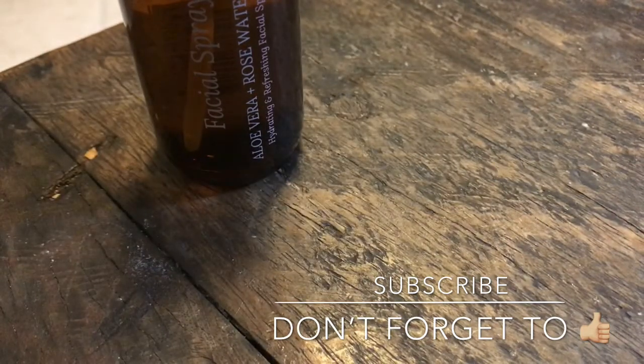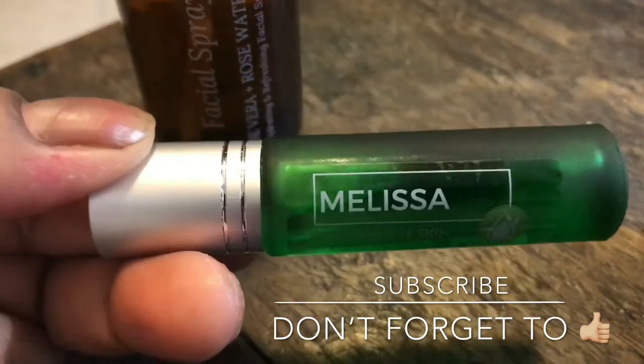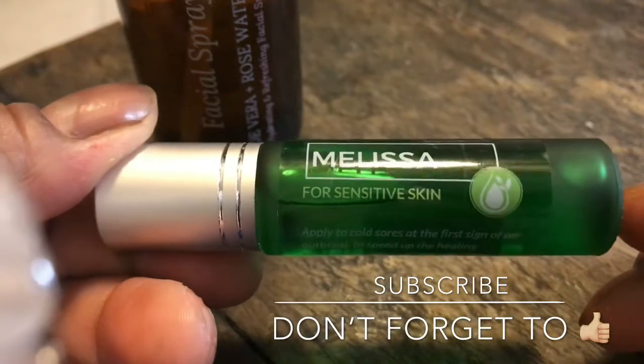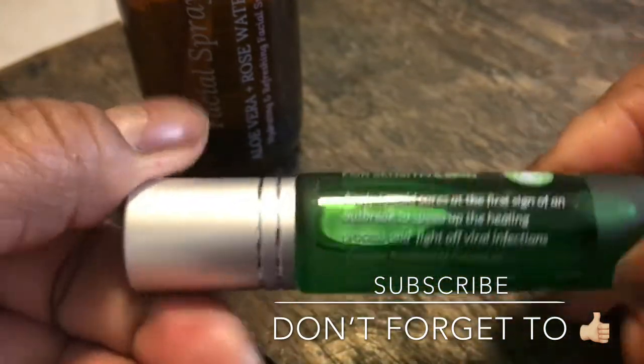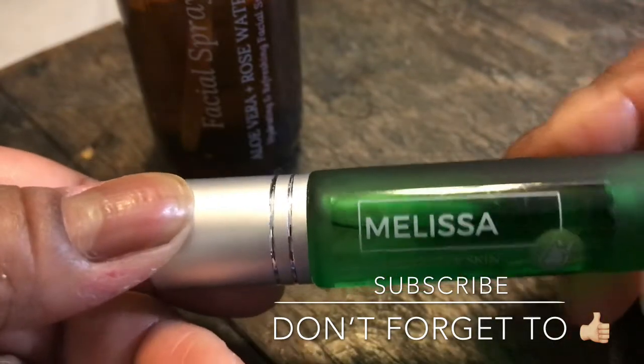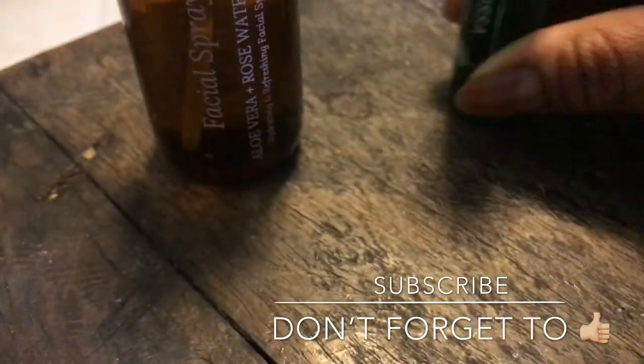And then let me see what else. This is Melissa. This is out of their luxury line. This smells so good, very good. I use this as a perfume, and it has good healing properties too.